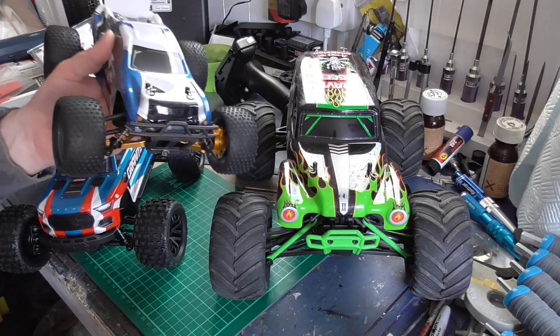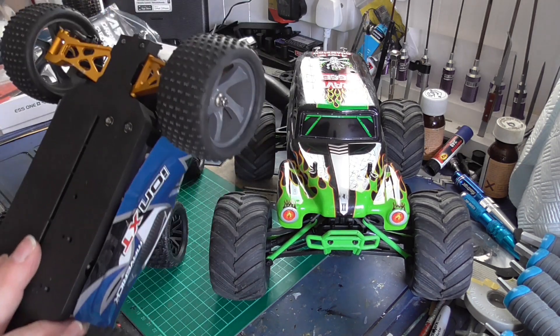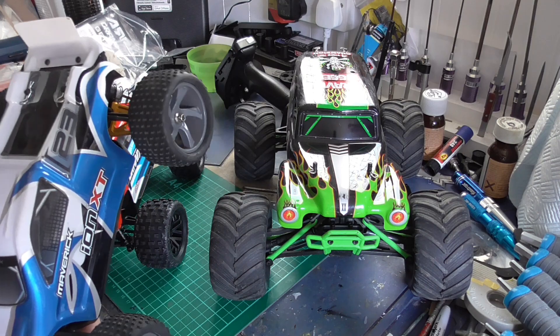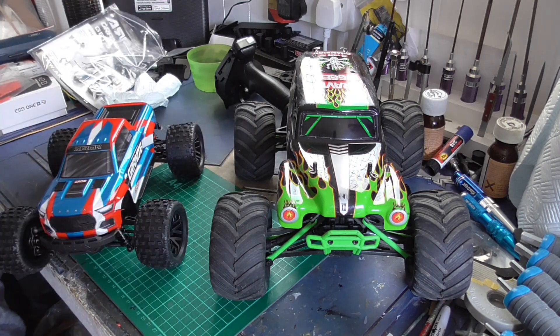It drives well at the skate park but it does overheat badly all the time, and hence why I'm considering retiring it because it's gone out of production and I don't want to ruin it. I'll still use it once in a while but I'm not getting rid of the little Maverick.